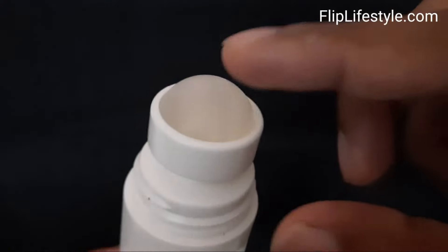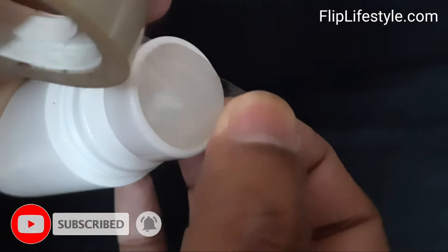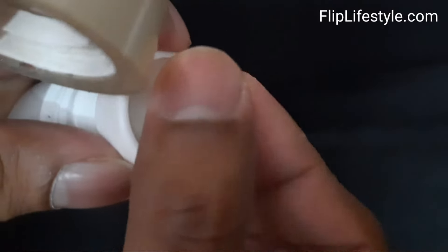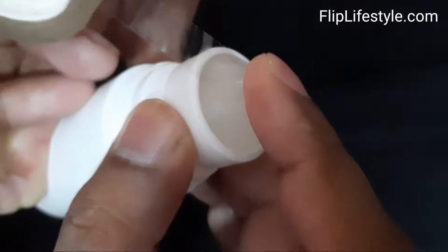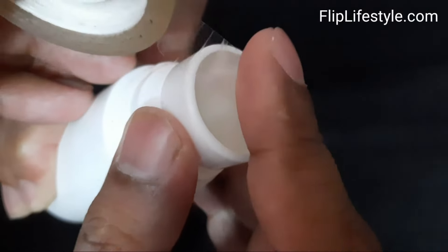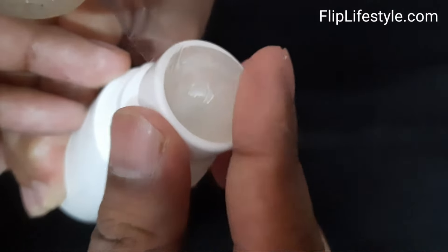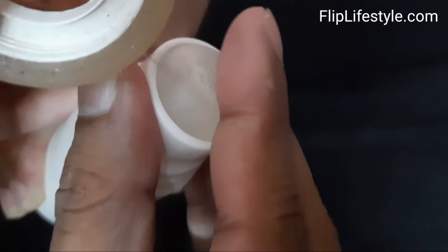Take a cloth and make sure the ball is dry. We'll show you how you can remove it and refill it as well. Once the ball is dry, take a tape and put it on the ball covering the complete circumference — apply cello tape or any tape on that sphere — and then we will show you how you can pop out the roll-on ball.